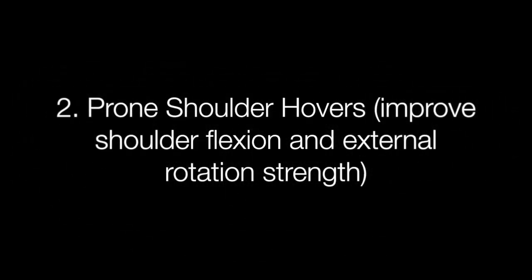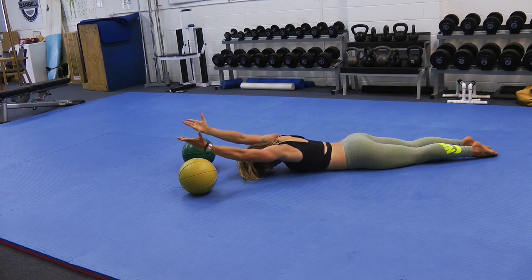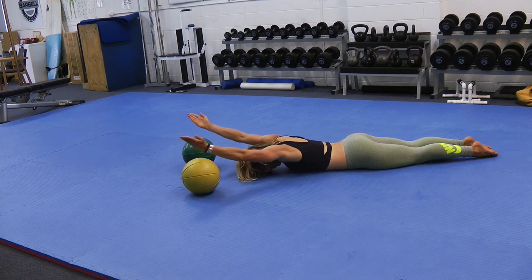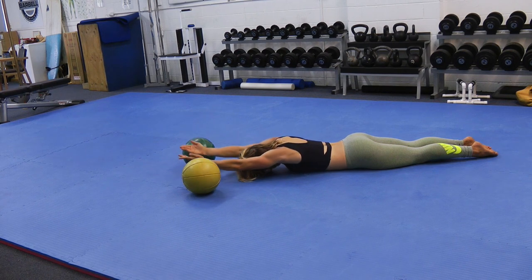Prone overhead shoulder hovers. These hovers target strength with your shoulder flexion and external rotation. This is essentially strength with your arms overhead and with your palms turned upward, as if you are trying to hold water in the palms of your hands.